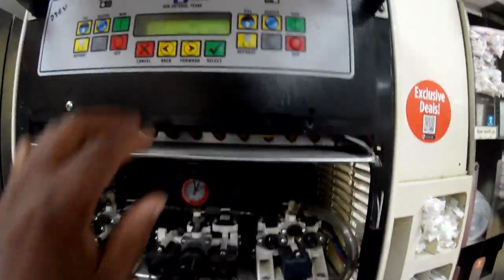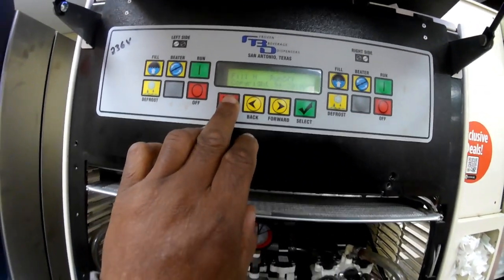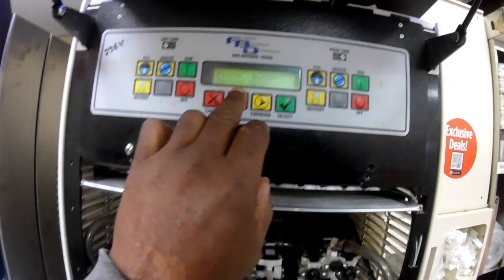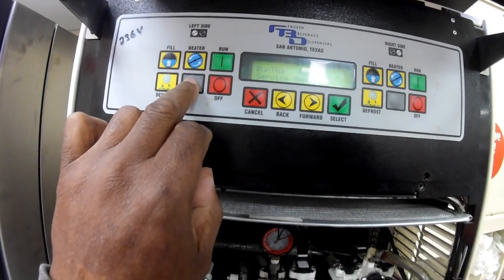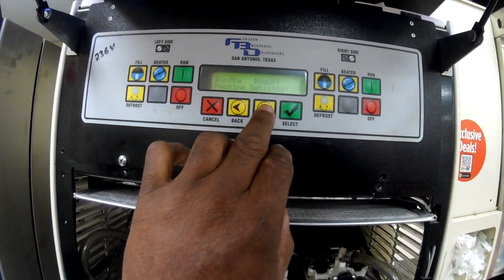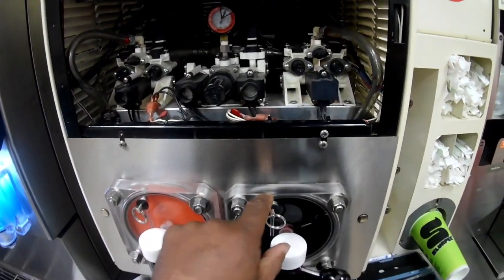I want to show you how to drain these barrels down and how to get into the menu. Starting from the beginning, hit the back arrow and you get to the service menu, then press the left side blank button — that takes you into the menu and it starts with machine settings. You can go in there and adjust settings, but we want to go to manual on and off because we're going to turn on the CO2 for this barrel to push out the product.